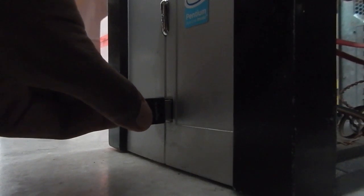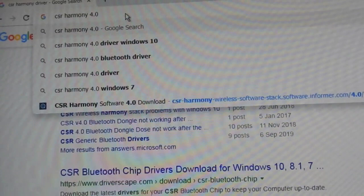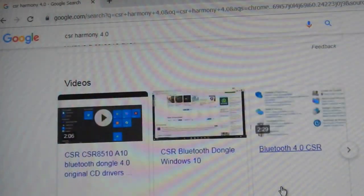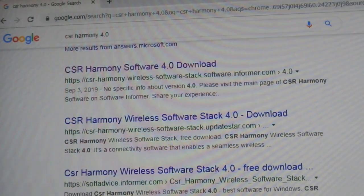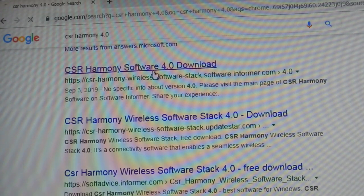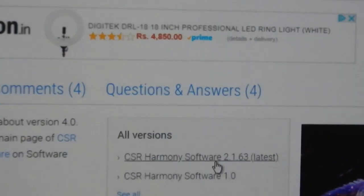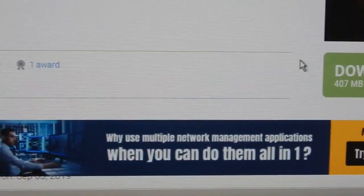I've connected the dongle, so let me go ahead and download the driver. All you have to do is type in 'CSR Harmony 4.0' and a page should open. Go to the CSR Harmony page and click on the CSR Harmony Software 4.0 download. You will get two options — the version you need is 2.1.63, which is about 407 MB.